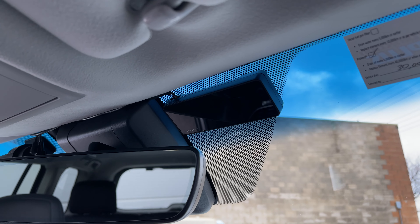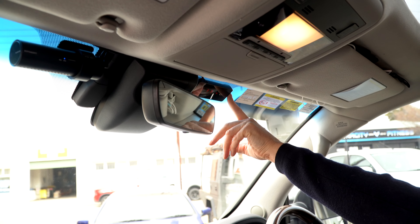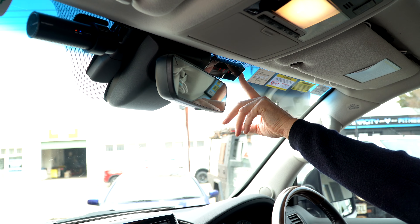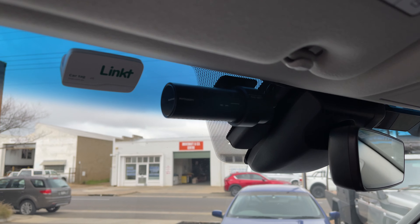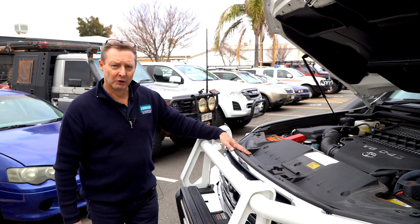Just above the mirror you'll see controls for the light bar — it can run different programs with different beam widths, lengths, or the low flood mode, all controlled through this little control box. To the left there's also a dash cam for getting interesting shots on the road.